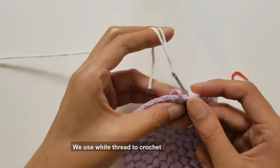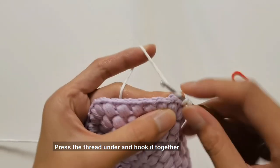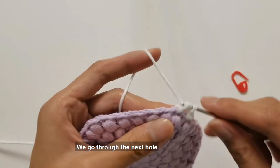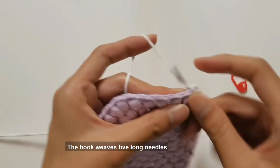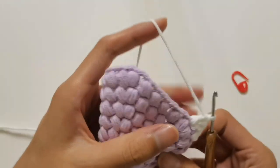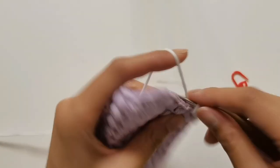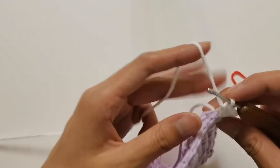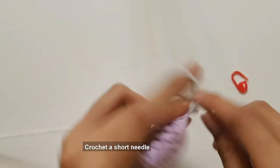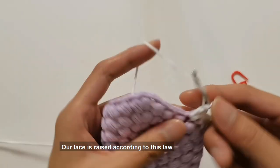After the sixth circle of the main body is hooked and woven, we begin to crochet lace using white thread. Find a hole to penetrate, bring out a white line, press the thread under and hook it together. First hook and weave a standing needle, then hook and weave a short needle, then wind the crochet. Go through the next hole — in the same hole, the hook weaves five long needles. After five long needle hooks are woven, come to the next hole and crochet a short needle. Next, hook and weave five long needles in the next hole — our lace is raised according to this law.